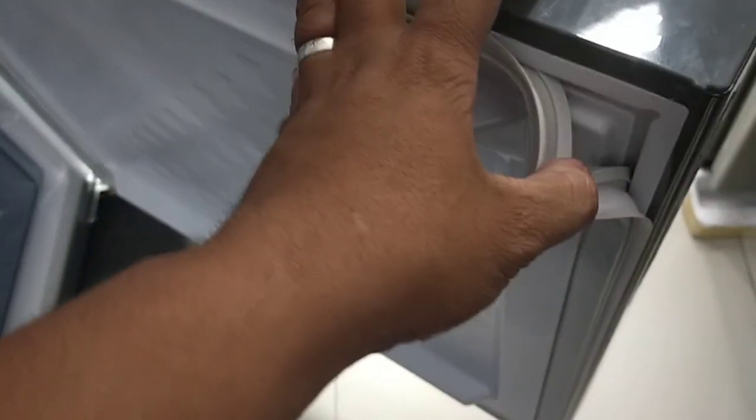Dako na tayo sa mga madalas na tinatanong. Tinatanong sa akin ng mga customer ko — itong rubber gasket na ito, na-order. Lahat yan madalas na tanong — opo, na-order ito. Pero sa ngayon, sa mga ganito, madalas washable. Natatanggal po yan, pwede nyo malinis yan, pwede nyo ibalik. Kung hindi na talaga siya dumidikit, pwede naman nating orderan.